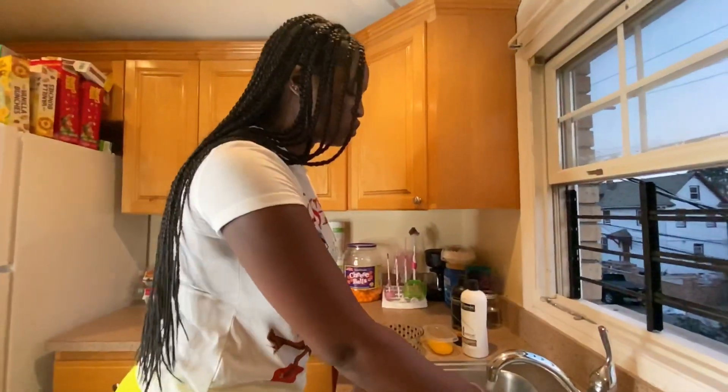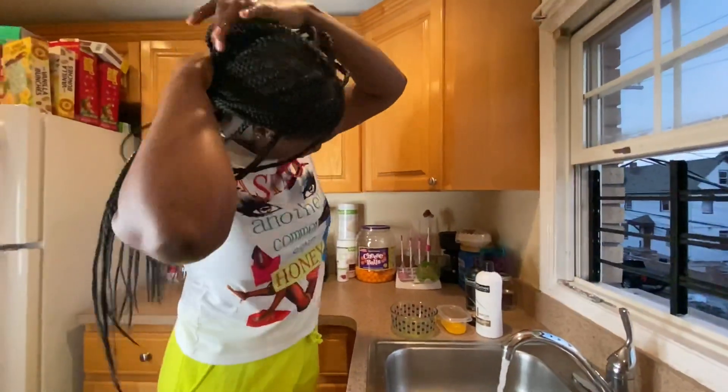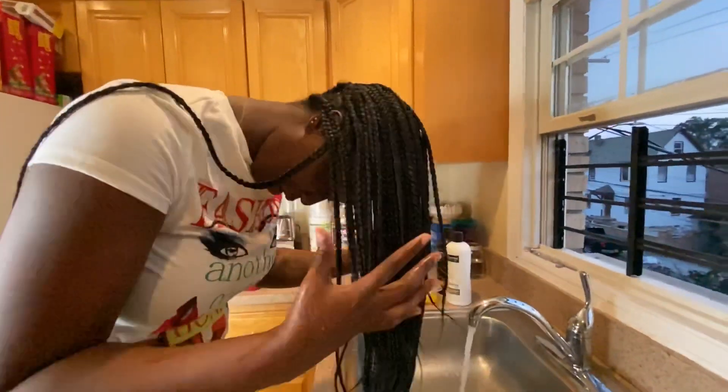Make sure the water is a little bit warm — not too hot, not too cold. I'm not putting cold water on my scalp, I'm sorry. So first, what I'm gonna do is get my hair wet.